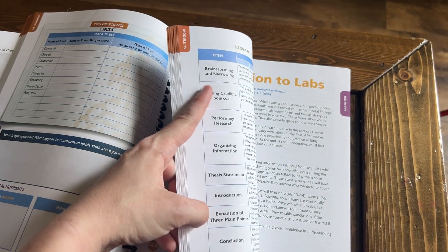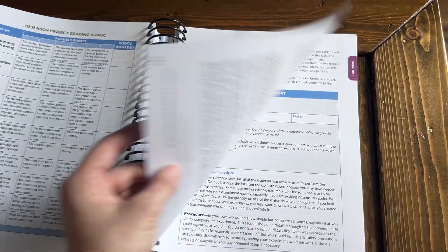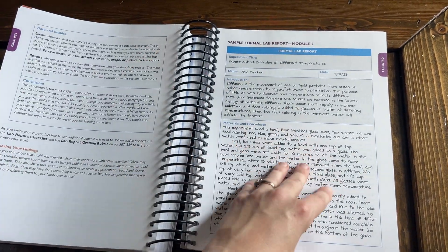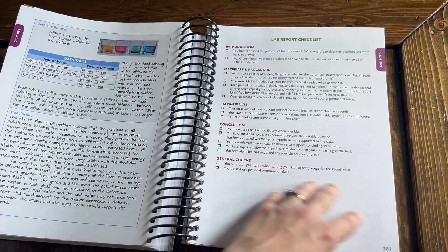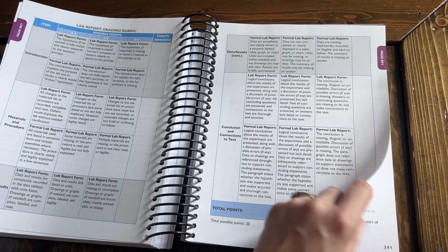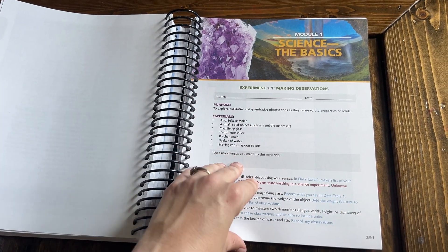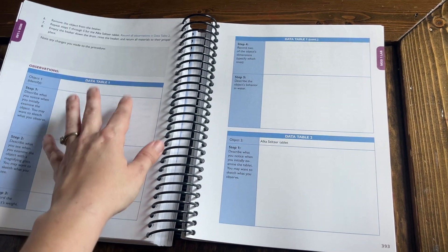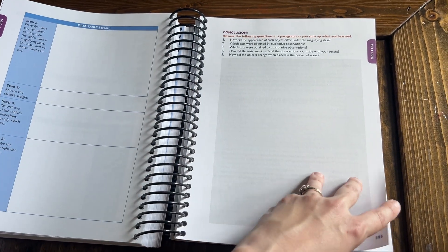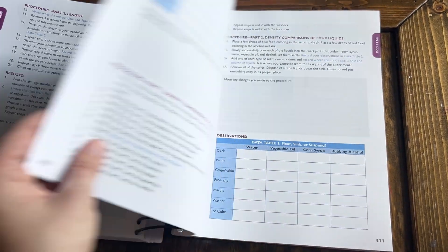The note pages are under one section, then you flip over to the purple tabs for the lab pages. It explains how to write a formal lab report, gives examples and a checklist to follow, and even provides a grading rubric. Then modules one through fourteen each have their experiments listed with materials, steps to take, sections to fill out based on the example given, and space to write their conclusion — really doing a great job of teaching foundational science skills.